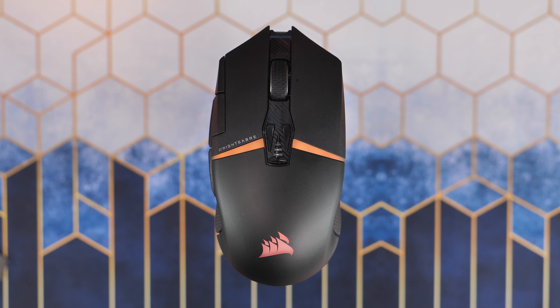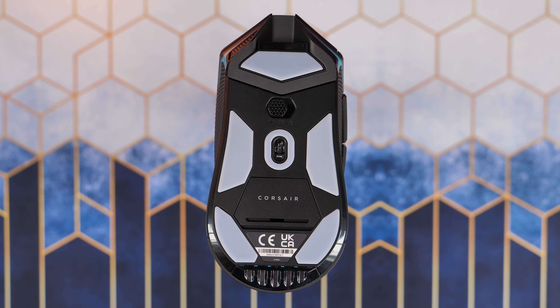It has 11 programmable buttons which you can customize within the software. That includes profile buttons, DPI switching buttons, left and right clicking the mouse wheel, and some other things.